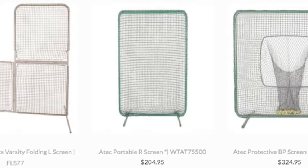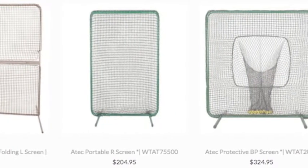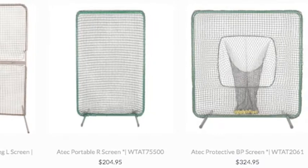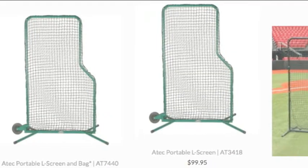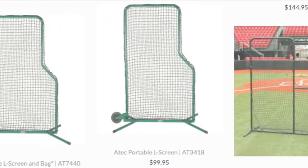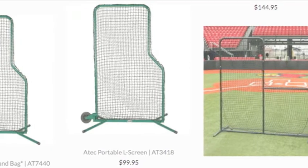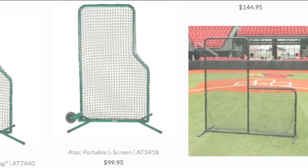The baseball pitching net protection is usually used by a pitcher during batting practice. Nowadays, pitching machines are preferred by many. But when a real live pitcher is used, he can use a safety net to protect him against direct hits. Usually, these live pitchers might be closer to the batter than during a real game.